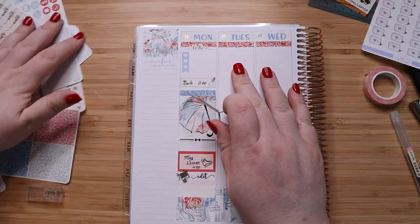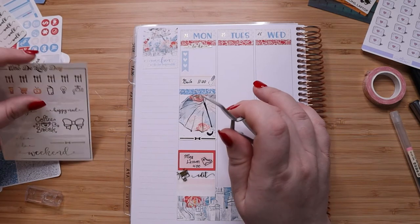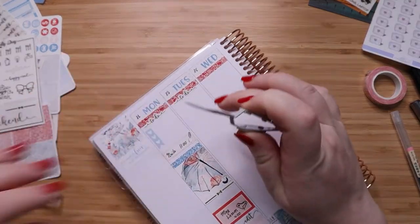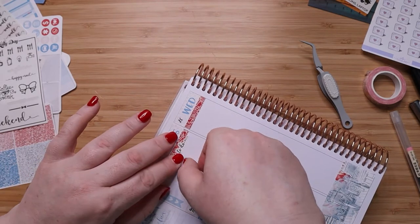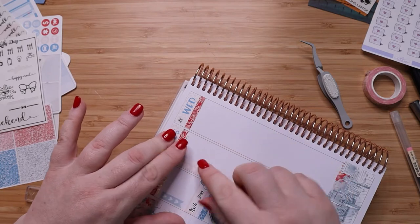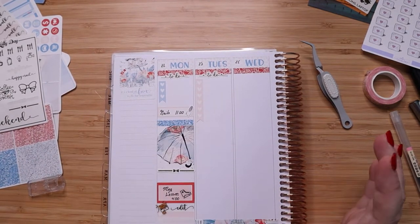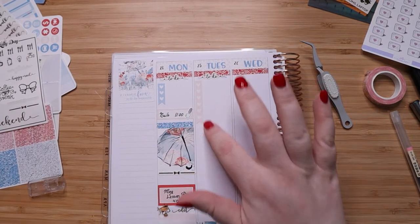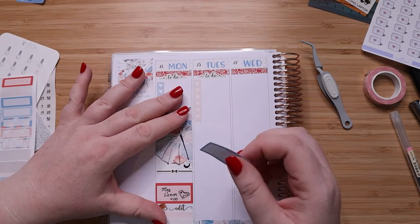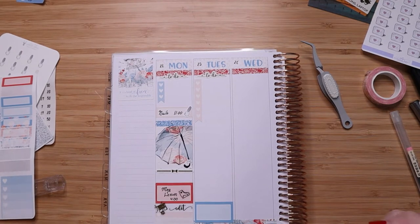Now for Tuesday. I know I have Megan's lesson in the evening, and I want to do a to-do list, but other than that I don't have much going on during the day. I'll use that Vonder checklist. I can't remember which planner I saw it from, but she doesn't put her checklist and other items right up against the line — it kind of adds an elegance to the spread. We have our checklist, and then Megan's lesson in the evening at the bottom.